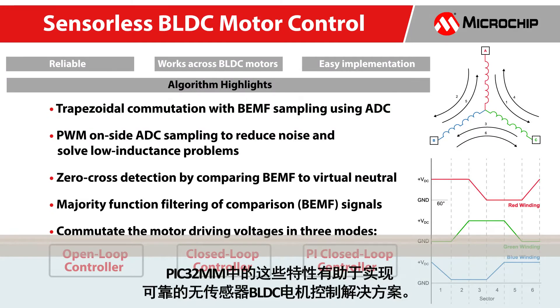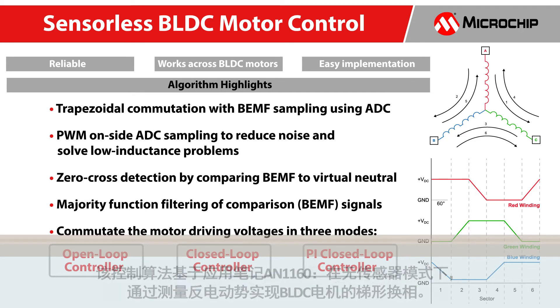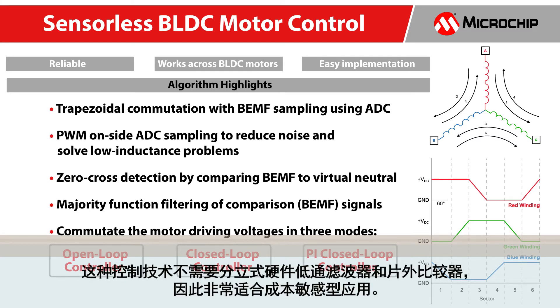These features in the PIC32MM help implement a reliable sensorless BLDC motor control solution. The control algorithm is based on our application note AN1160, which implements the trapezoidal commutation of a BLDC motor in sensorless mode by measuring the back EMF. The exact point of commutation, the zero-crossing event, is determined through a simple majority detection filter implemented in software. This control technique excludes the need for discrete hardware low-pass filters and off-chip comparators, making it ideal for cost-sensitive applications.